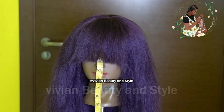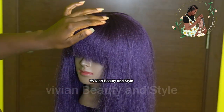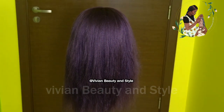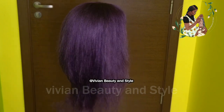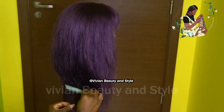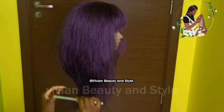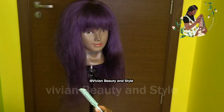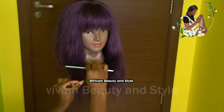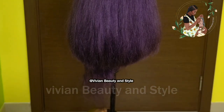Here's how the wig is looking so far. Moving on, I'm going in with a razor comb to trim the hair short, and I'm also adding some layers to the hair — that's why I'm using the razor comb.